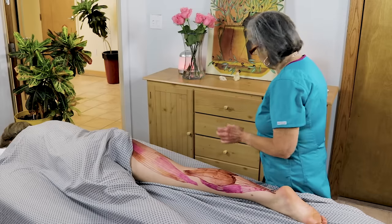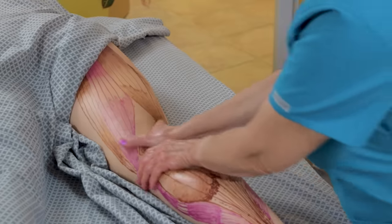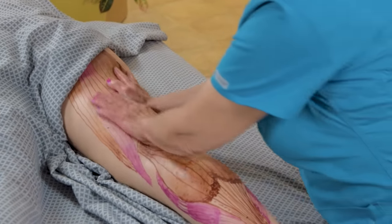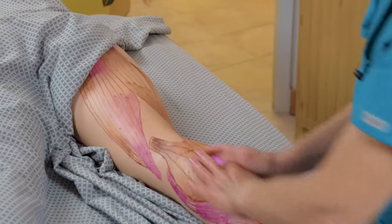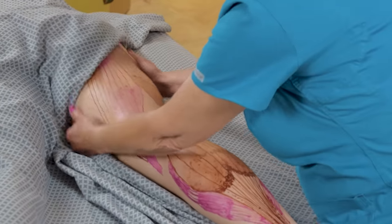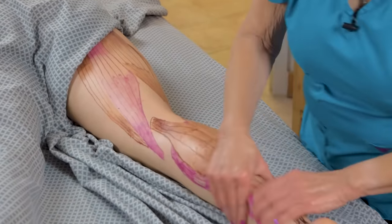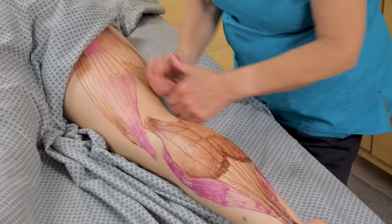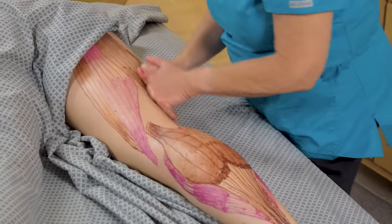Now I'm going to show you some techniques. You usually start with your effleurage to warm up the muscles. I like to do three sets of effleurage and a couple of petrissage strokes to warm up the muscles really well, and then you can start with some figure eights.